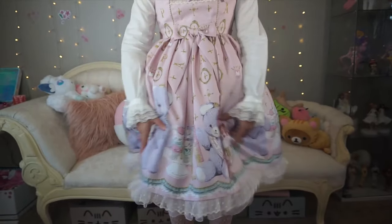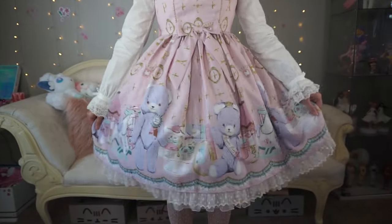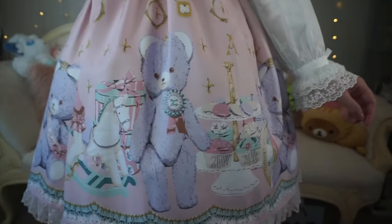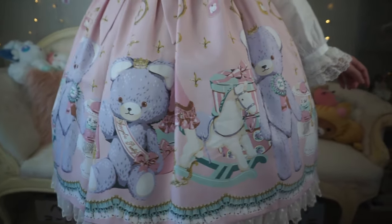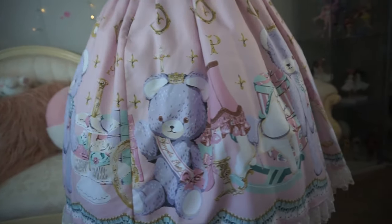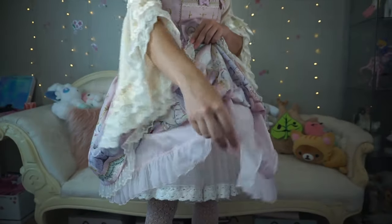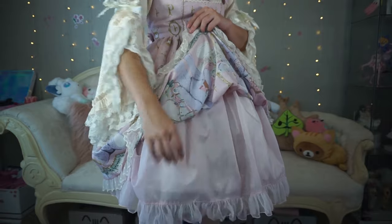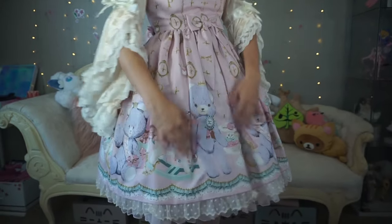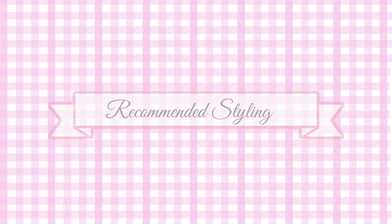I think it would be ideal to wear in the springtime and early summer. Here is a close-up look at the print as it has been expanded over two bell-shaped petticoats. The skirt of this dress is comprised of two layers.